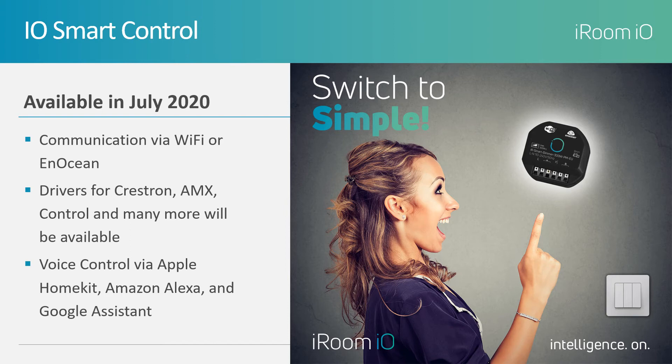Drivers have already been written or are in the works for all major control platforms. Voice control is accomplished through Apple HomeKit, Amazon Alexa, and Google Assistant, with more in the works.